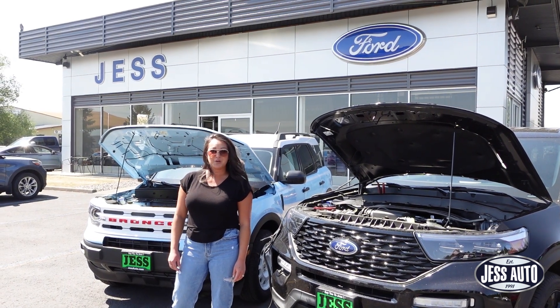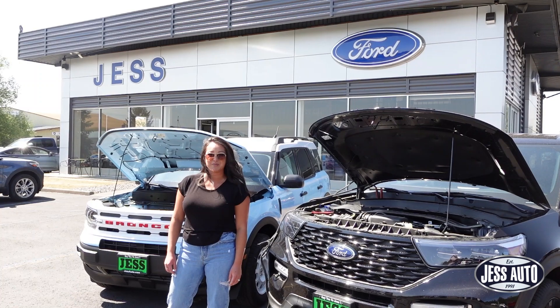Hi, I'm Leilani with Jess Board of Pullman, and today I'm going to teach you how to jumpstart your vehicle.